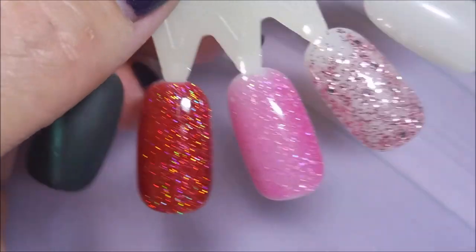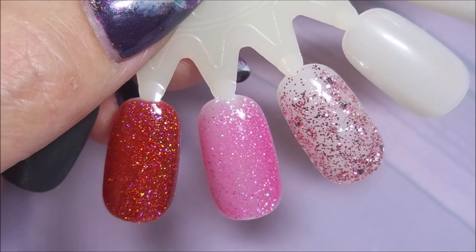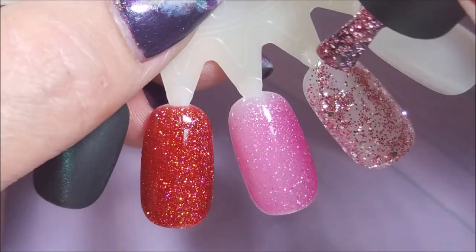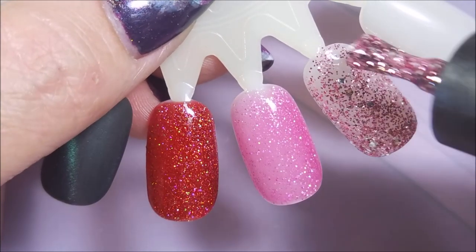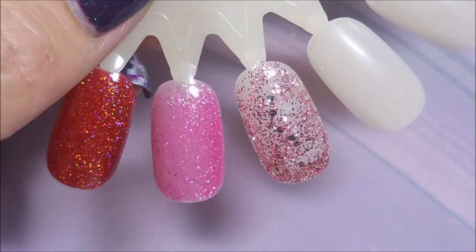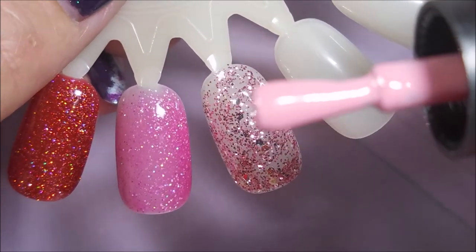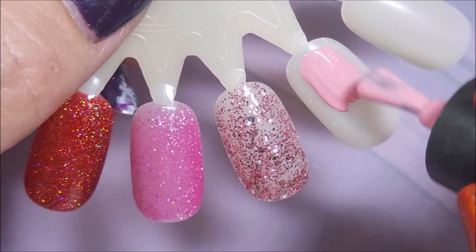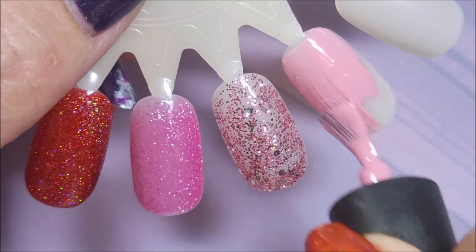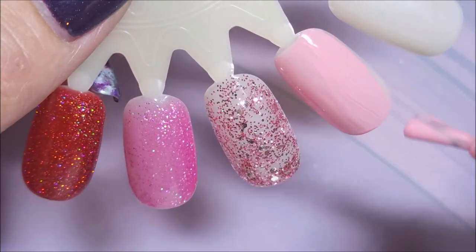I'm going to do two coats of these. That's what I love about gel polish — you can keep going back in and messing with it. I'm going to let that level out a little bit. Now this next one is like a dusty rosy pink — oh, I really like that. That's very pretty and I don't have anything this color in my gel polish collection.